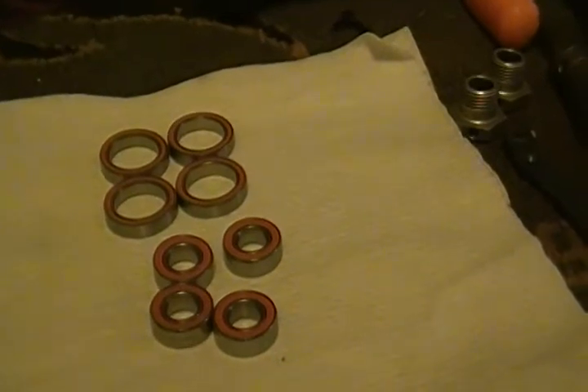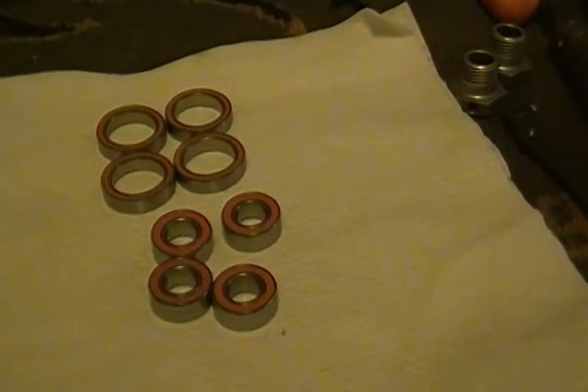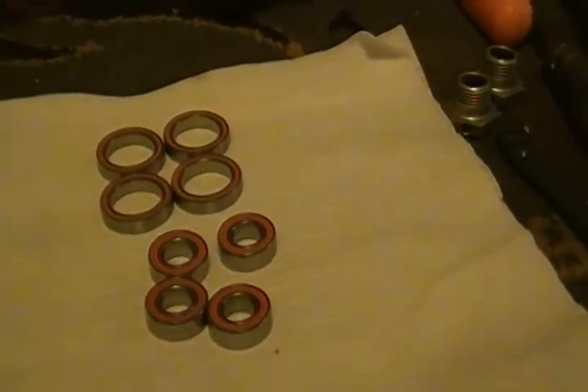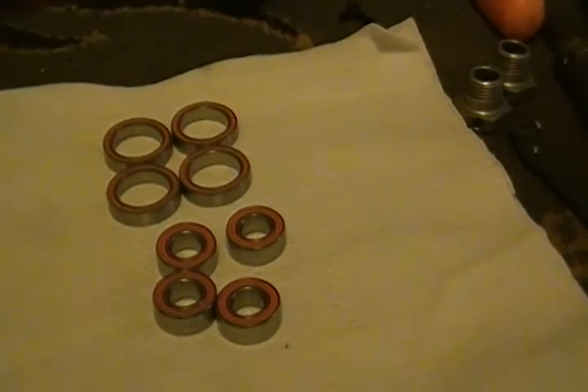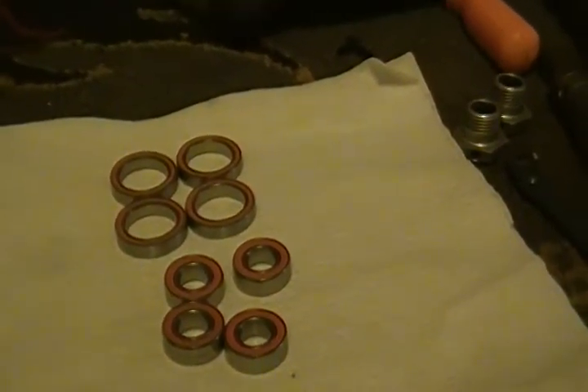They've got the SI3N4 ceramic balls in them, a little bit better than regular steel bearings. They're a lot lighter, and your wheels will spin at least 50% faster, if not more, depending on the setup of the car.